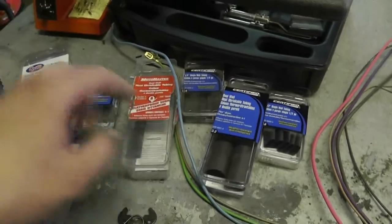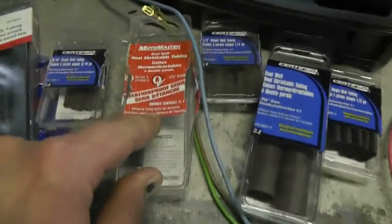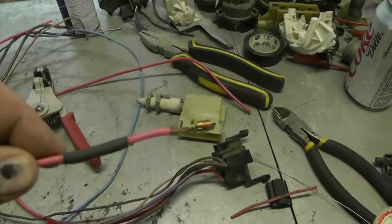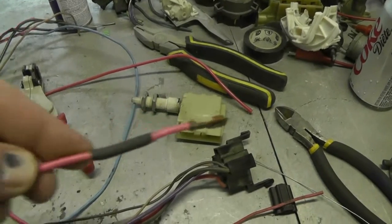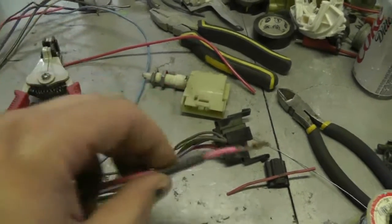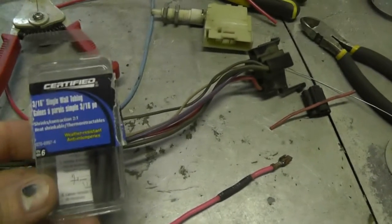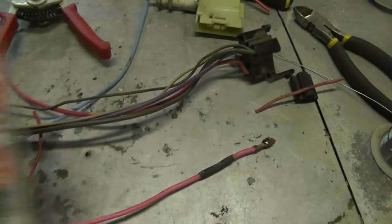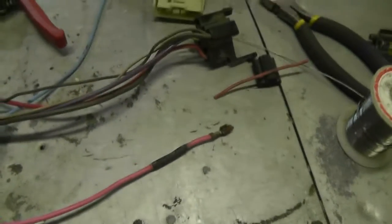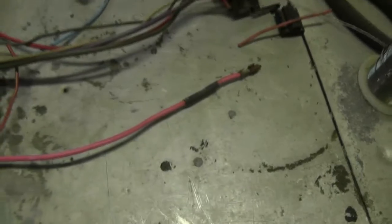Here are a couple of different sizes of heat shrink. This stuff I really like — they call it the weatherproof series. It says right there: adhesive lining seals out moisture. When you heat shrink it, there's actually a thin layer of hot glue basically on the inside, and it squeezes out at the ends and seals it up really well. Whenever I heat shrink something, I always do two layers — I use 3/16ths and then some double-wall stuff just under a quarter inch over top of that, overlapping a little bit, which guarantees good electrical protection.